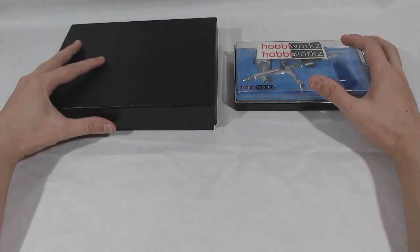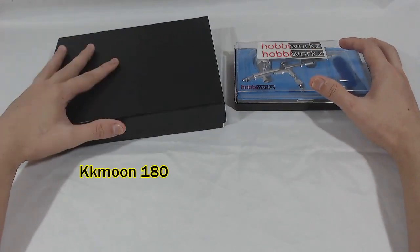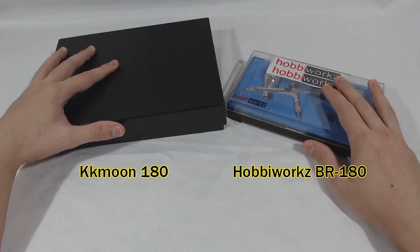Welcome to my airbrush comparison video. These are the KKMUN 180 model and Habiworks BR-180.